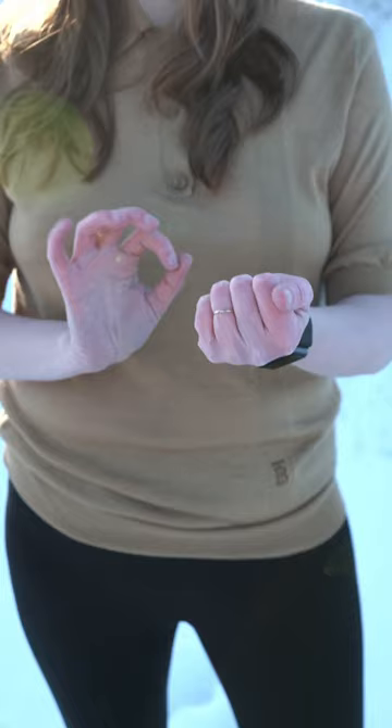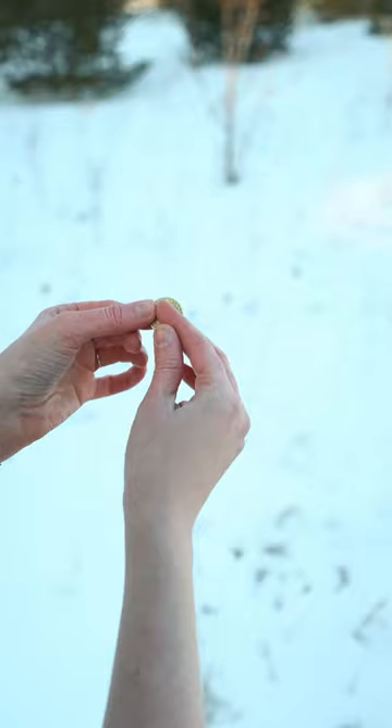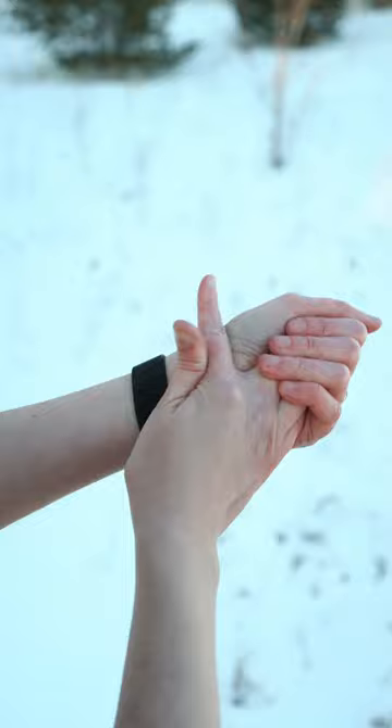Now to make everything vanish completely, to show your hands fully empty, as you clip and get into this position, you extend your fingertips and then you drag this coin down to tuck it into your watch. And now you can show both of your hands empty.